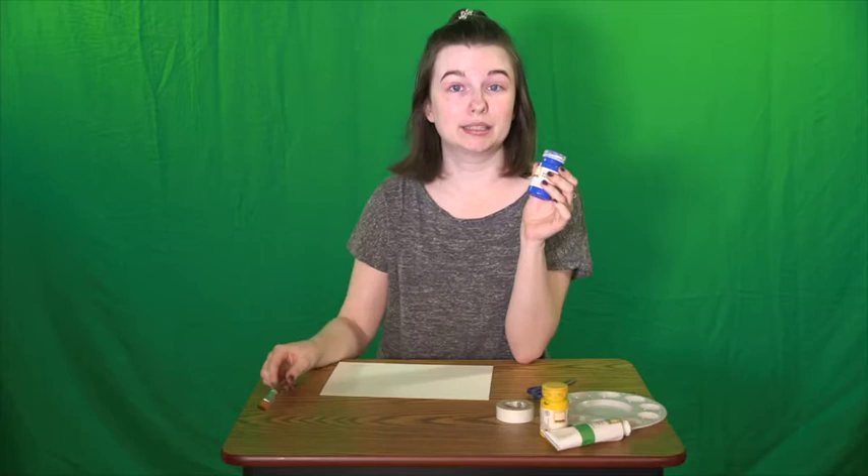Here's what you'll need for this project: paper, paints, and a paintbrush. I'm going to be using a paint palette with some tape. This project will work with either electrical tape, masking tape, or painters tape — something like that. I wouldn't recommend using anything like duct tape because we are going to be taking the tape off of our paper and we don't want to rip it.